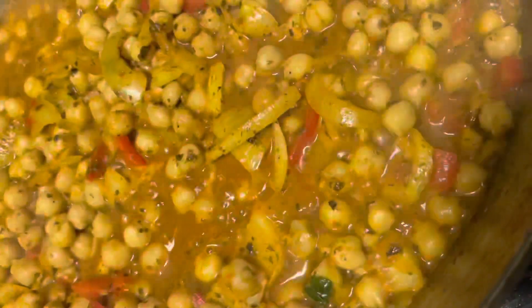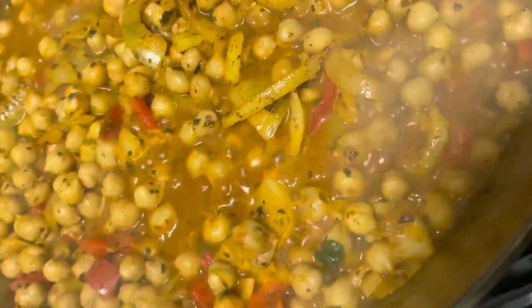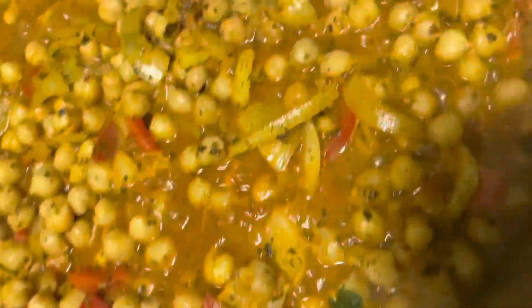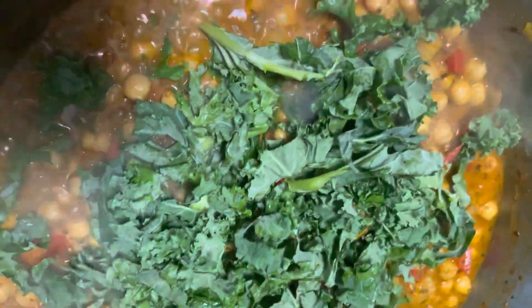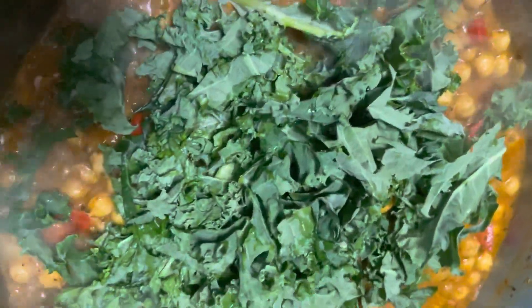A teaspoon of oregano and basil for adding extra spice to this goodness, and you can also add a teaspoon of dill. Then you're going to mix in all that electric goodness. You can also add half a teaspoon of sea salt or as much as you like. Next step is completely optional, but this is my favorite thing to do — just add some veggies into the pot. I added about two cups of kale.